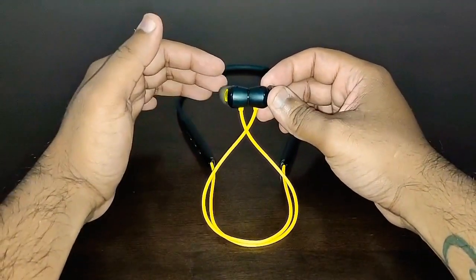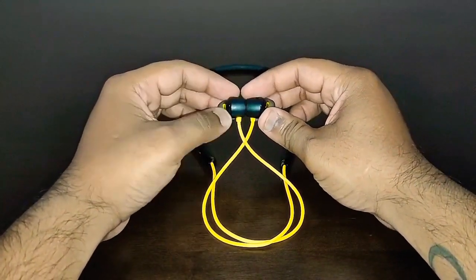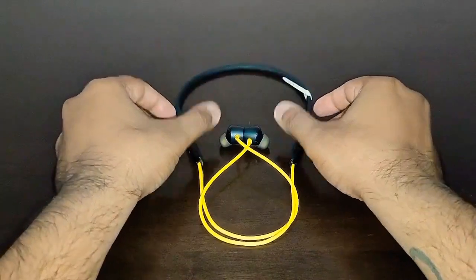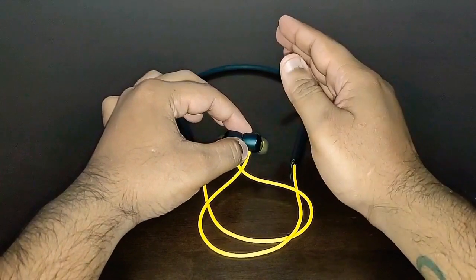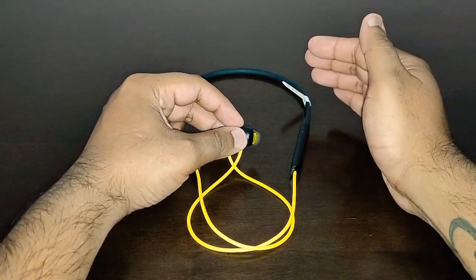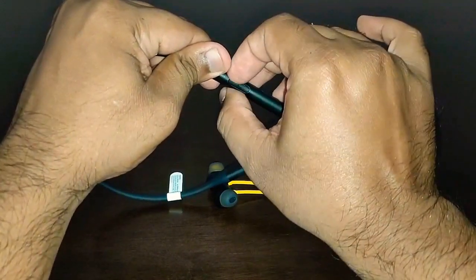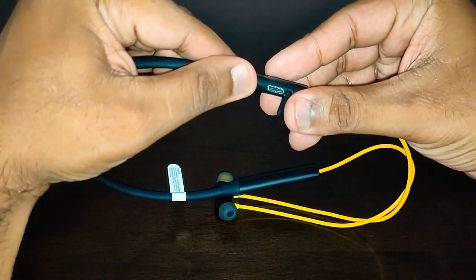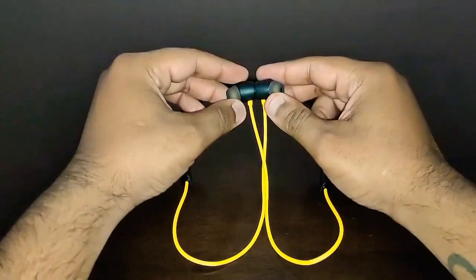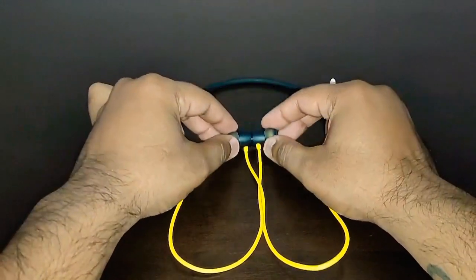The battery life is about 18 hours — I got around 18 hours at a hundred percent charge. It takes about one hour and 50 minutes to completely charge the buds, which is an acceptable time. But if you charge for just five minutes you get around 100 minutes of playtime — that's really amazing. Charging is via Type-C and with any charger, not necessarily a fast charger, it takes about one hour and 50 minutes for a full charge giving 18 hours of playtime.